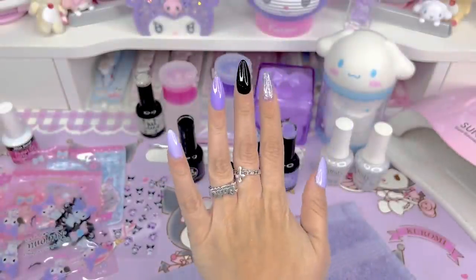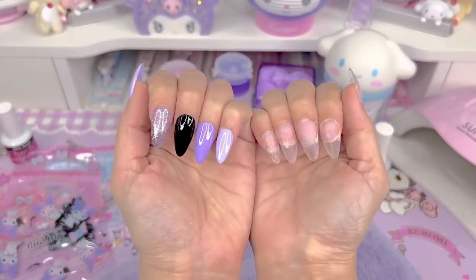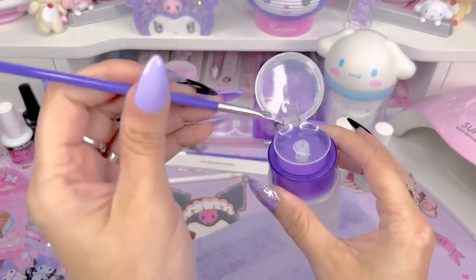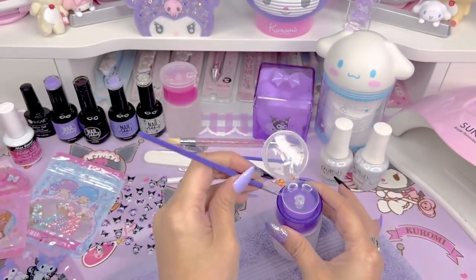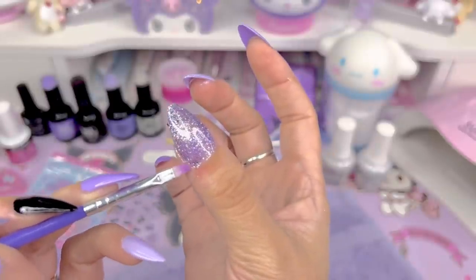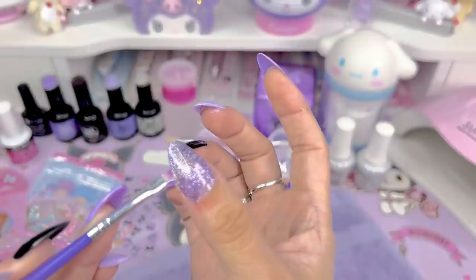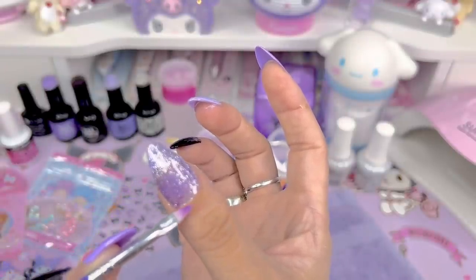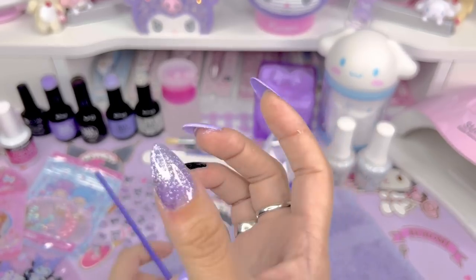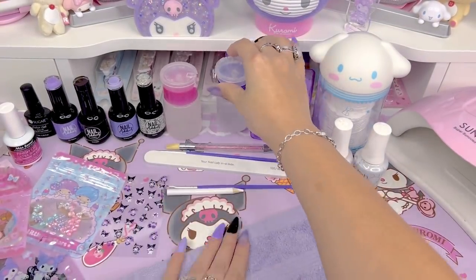Now I'm going to paint the same base colors on my right hand, and then we can get to decorating. But first, a little trick for cleaning up messes — I take a brush with a little bit of acetone or alcohol. As you can see, I overspilled a lot because I'm using my left hand, which is my non-dominant hand, to paint my right hand. I take this little brush, go in, and brush off all the excess gel before I cure it in the lamp. Then it looks really good — you wouldn't even be able to tell I had messed up so much.